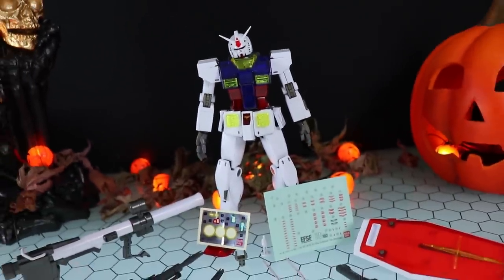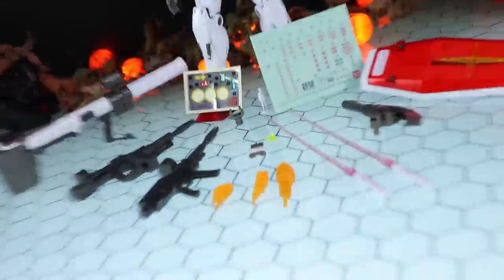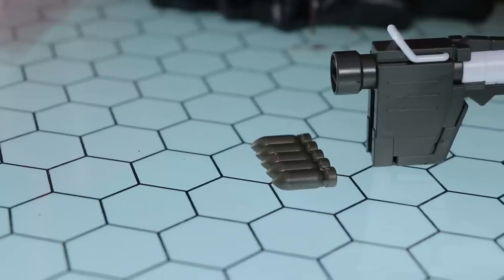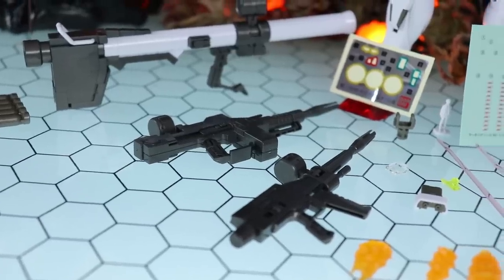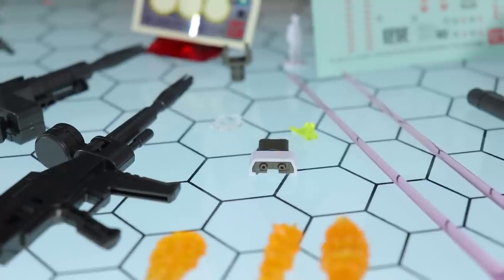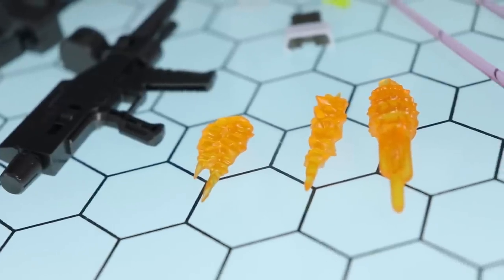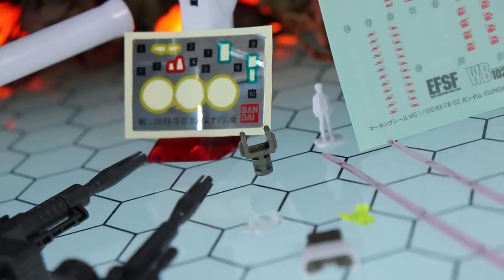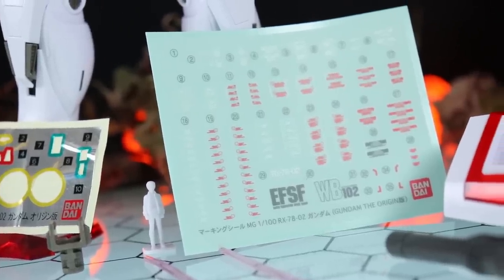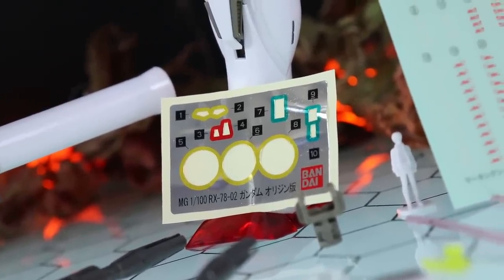Moving on to the accessories — here is the Master Grade Gundam The Origin with absolutely everything that comes in the box, and there is a lot. Weapons include the bazooka, some extra missiles, two versions of the beam rifle, and two beam sabers. We also get the shield. As for options: the shoulder cannon, a wrist gun, a yellow shoulder part, clear eye parts for use with an LED unit, three different effect parts, a standard base adapter, a 1/100 scale figure of Amuro Ray, sticker-style decals, and color-correcting stickers for just the eyes, lenses, and scopes — nothing to make up for wrong colors.